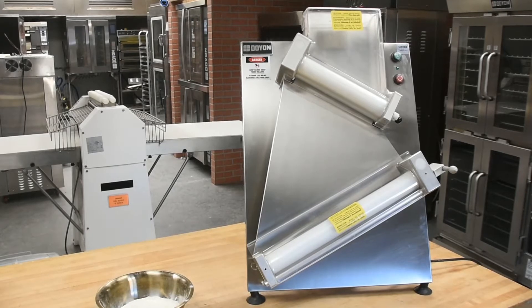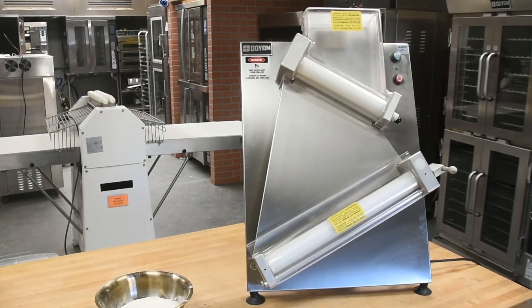The Doyon DL18 DP Sheeter is a two-stage sheeter with front end feed and discharge, and produces a uniform thickness and round shape. It sheets 1-28 ounces of dough up to 17 inches in diameter for pie crust, pizzas, tortillas, calzones, focaccia, roti, pita bread, flatbread, and more.